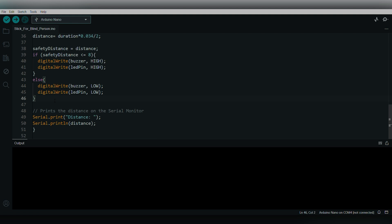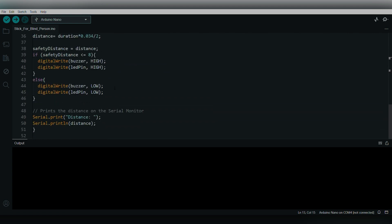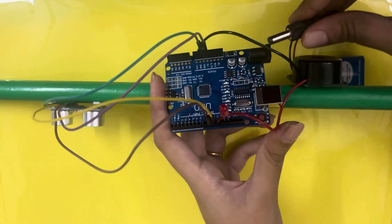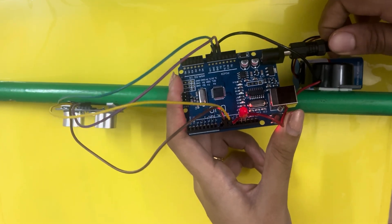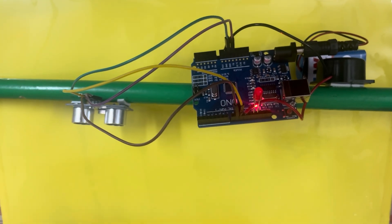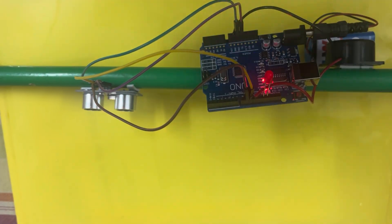The distance is also printed in the serial monitor, showing how far the obstacle is from the person. That's the full code — I hope you understand it. I've uploaded the code to the Arduino. Now connect the battery and it'll work. When an obstacle is detected through the sensor, you'll get an alarm and the LED will blink — see, this is how it works.